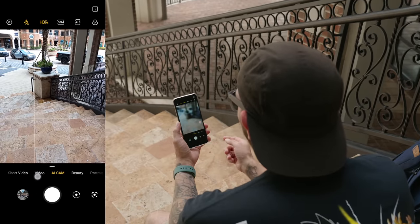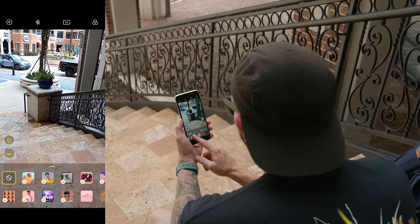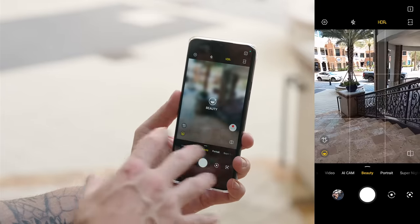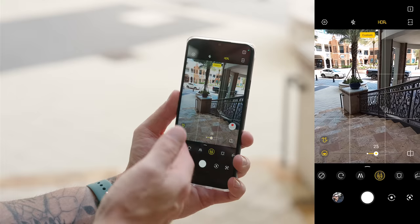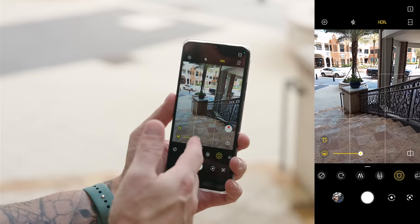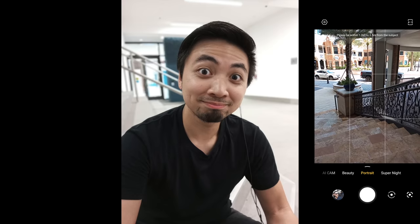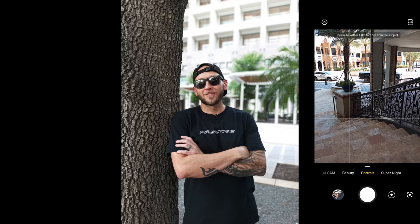In terms of modes, there are quite a few, including short video, which gives you templates to choose from for special looks like disco effects. You also have regular video mode — this phone can record in 720p, 1080p, and 2K. There's a beauty mode where you can soften your skin, slim down your waist or cheeks, smooth out your skin, and more. There's also a portrait mode that works with both the rear and front-facing camera, and the results are quite surprising given the price point.